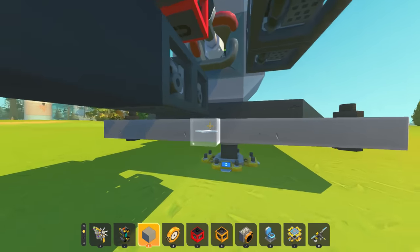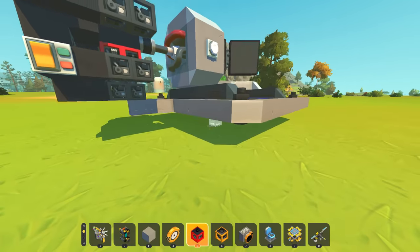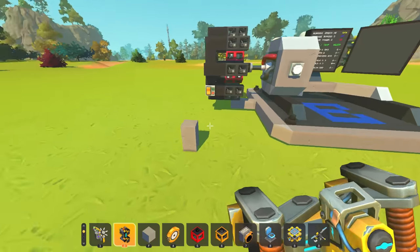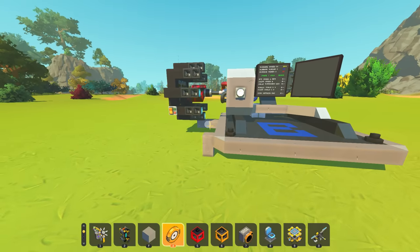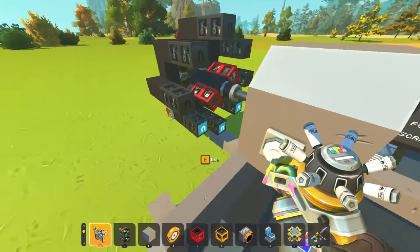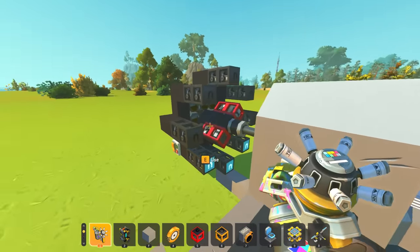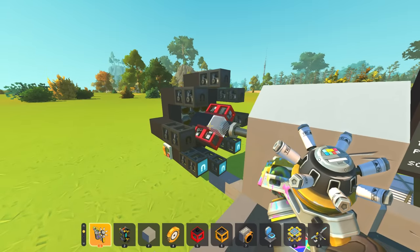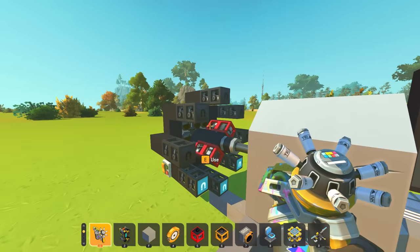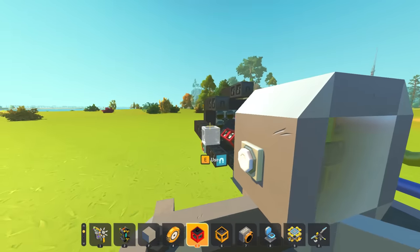The way it works with pretty much any motor is you have a rotor and a stator. The stator is the stationary part, the rotor is the part that spins. With brushed motors, the permanent magnet is on the housing of the motor - the outside is always a permanent bar magnet - and then the inside has an armature winding of copper that you provide electricity to, creating a magnetic field which opposes the permanent magnets on the outside, and that's what causes it to spin.